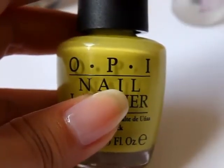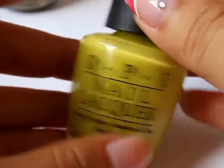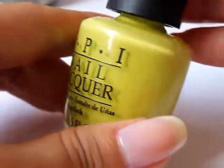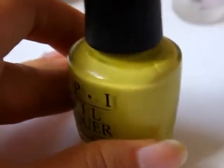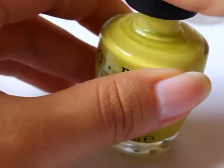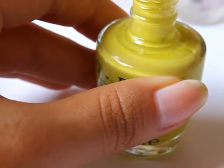So after that first coat is dry — if you didn't paint on that first coat, just skip to this step. I'm using OPI's 'Did It On 'Em', which is just a mustardy kind of green color. I'm going to be using this as my first stroke.